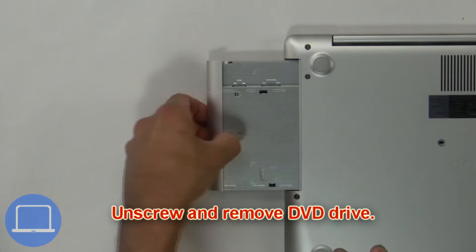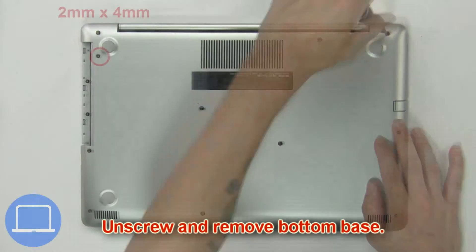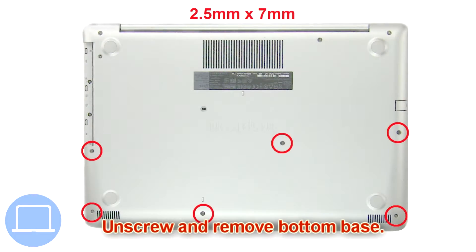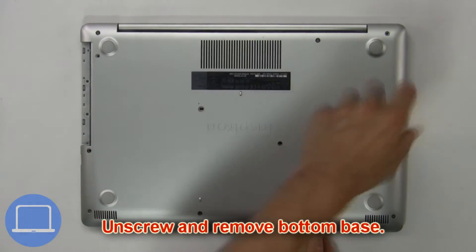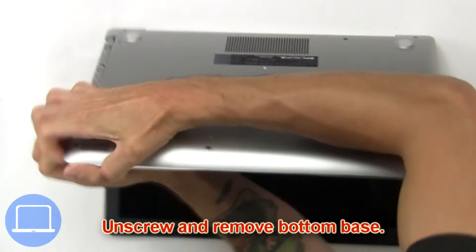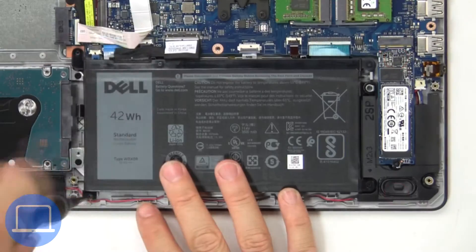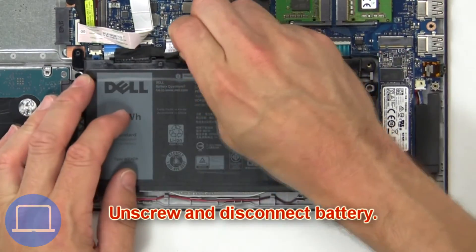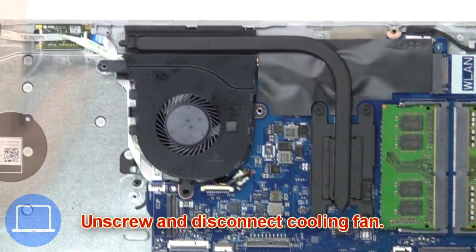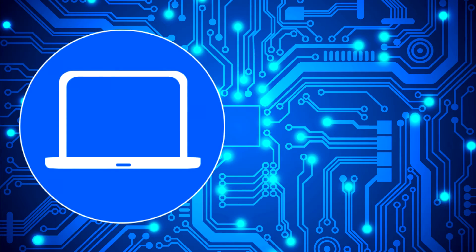First, unscrew and slide out the DVD optical drive. Then unscrew and remove the bottom base. Next, unscrew and disconnect the battery. Then unscrew and disconnect the cooling fan. Thanks for watching.